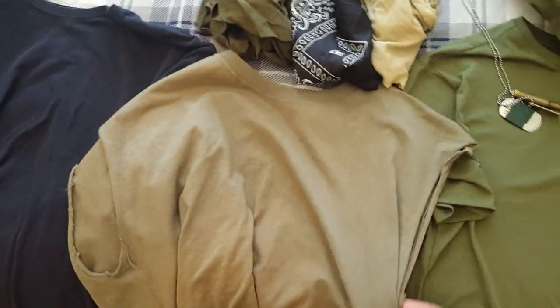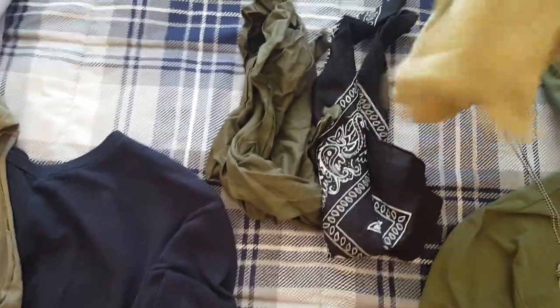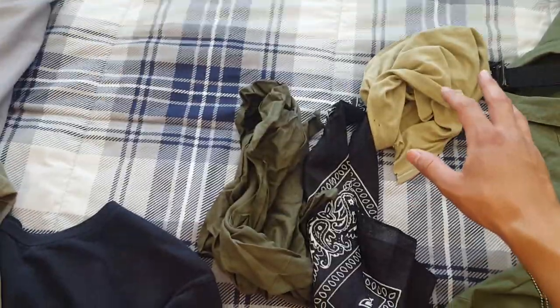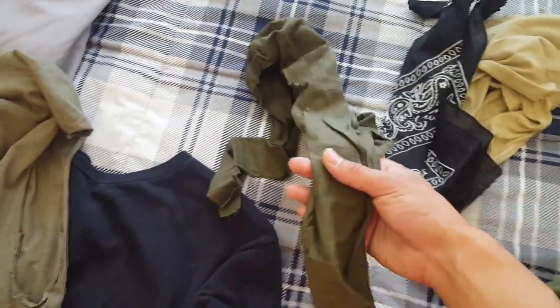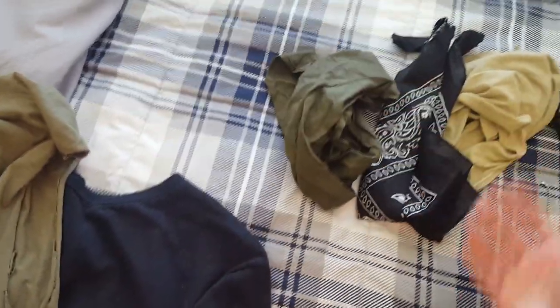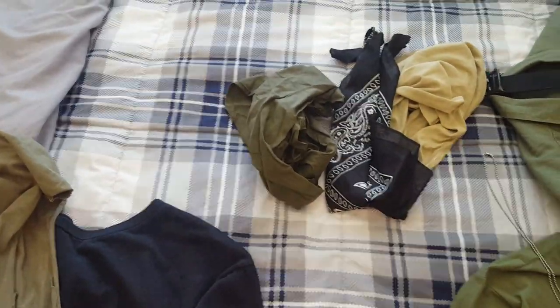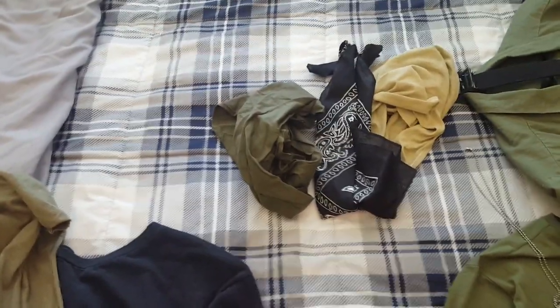These are just my bandanas. This is just an old t-shirt coming off as a tan color but it's really a very faded green. This is just a bandana. And then this is actually a head bandage - I want to say it was '73 dated and it was in a package or wrapping, and I decided to cut it open and use it as a bandana, something guys would do.